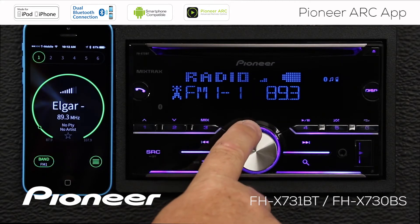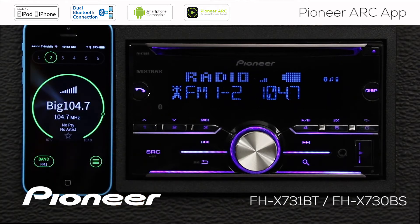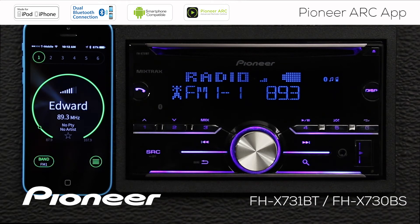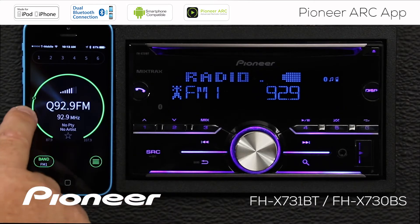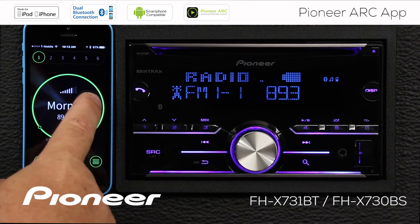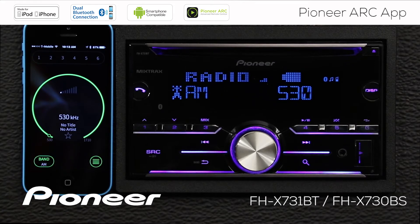Now we have the same information shown on this screen as we do on the phone. If you want to change your radio station presets, they're right across the top. If you'd like to seek to the next radio station, you can touch the side here, or touch the other side to seek back. If you swipe across the screen, you'll change your radio station presets. We also have the radio station band down here — FM 1, 2, and 3, and the AM band.